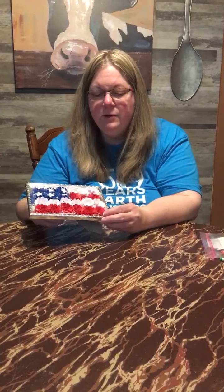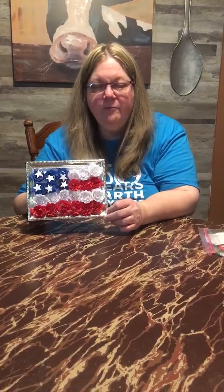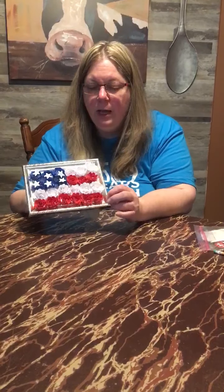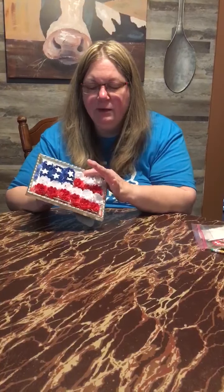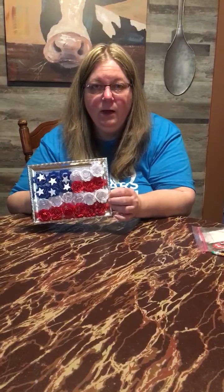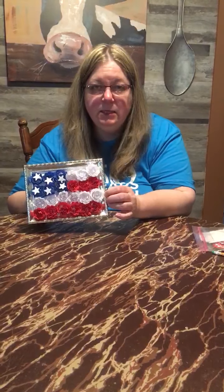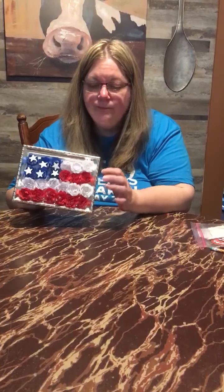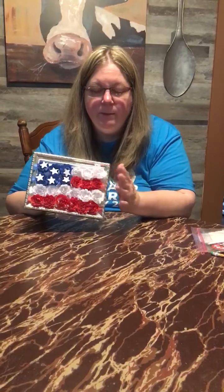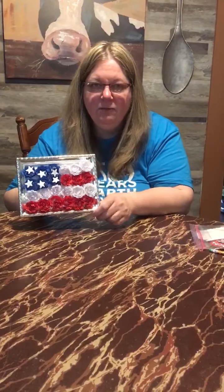On top of your supplies, you will need a 5x7 picture frame. I was again able to find this at our local dollar store. You are going to take out the glass, so you will not need the glass. If you have a 5x7 laying around that does not have glass in it, you are more than welcome to use that. Or you can actually design your own frame. You just need the cardstock for the back to put your paper flowers on inside the frame.